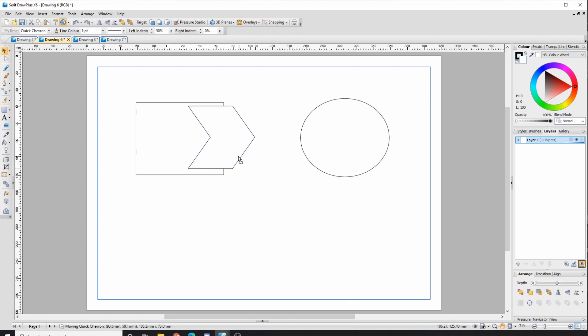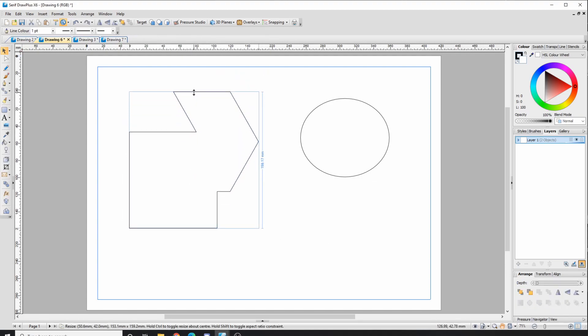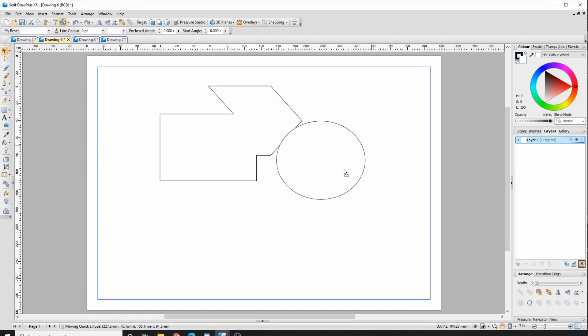This is good for creating ideas — you can just randomly throw together some shapes. I'll put this here, and I can highlight them all, go down to Arrange, and look at the tools there. If I click Add, that line will disappear and the two shapes are then added together.